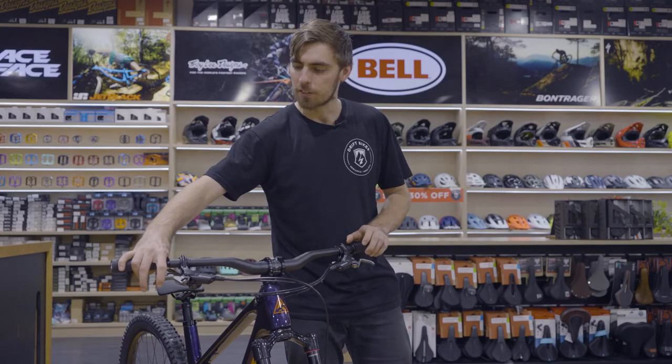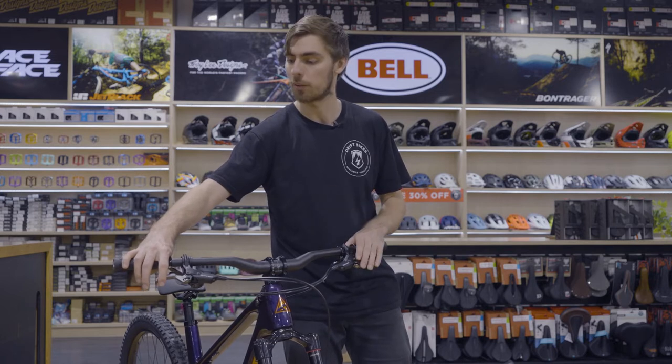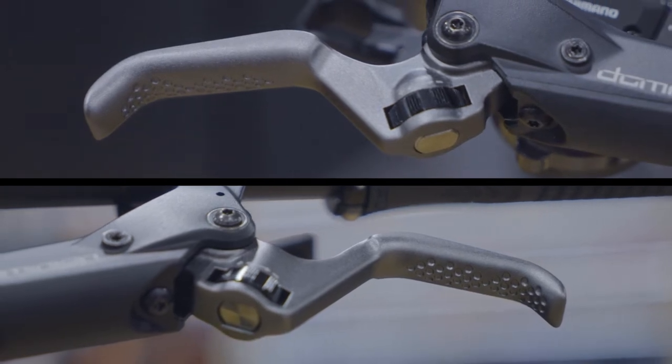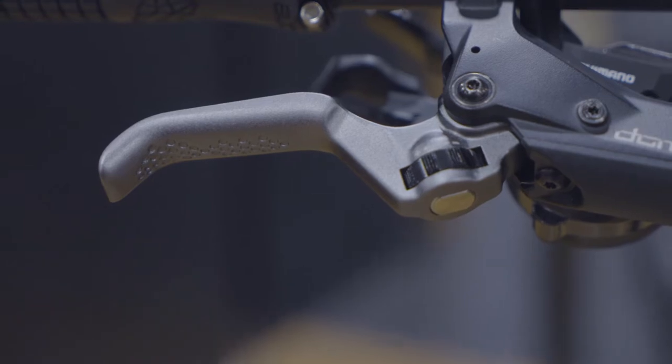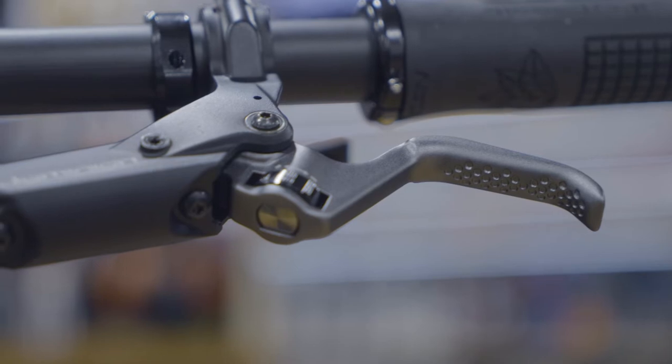These levers have just a very short throw and as soon as they engage you just have bulk power, but you still have great modulation. You actually have two different options for the lever blades — the standard lever, which is my preference, and then a much smaller, shorter lever which will be great for those of us with smaller hands.